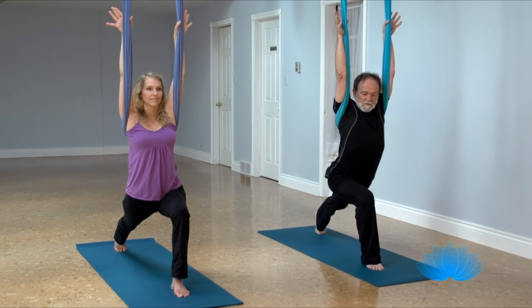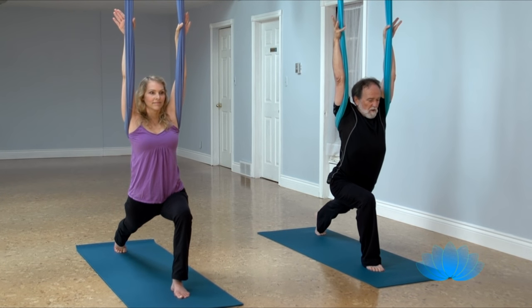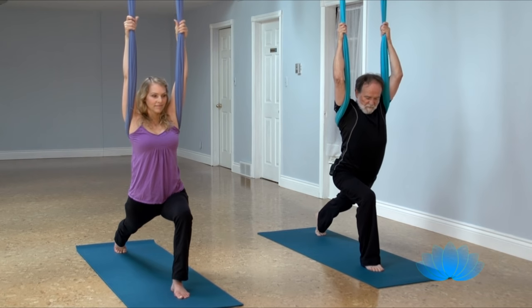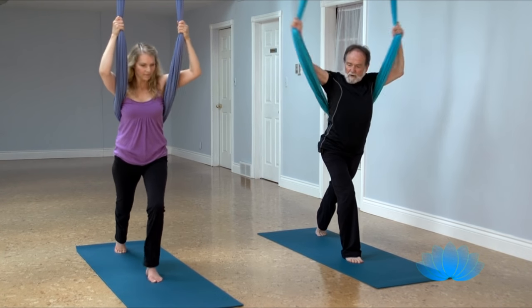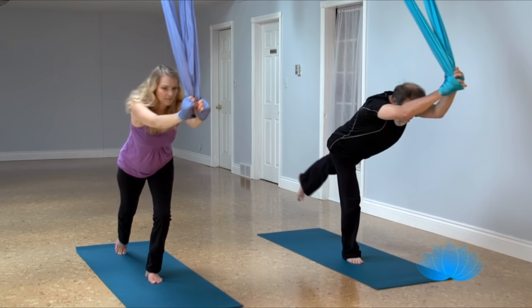Every exhale, sink your hips. And a big inhale, and grip, and step your front foot back one foot length, pop your elbows, flip the fabric over, and inhale to roll up into warrior three.